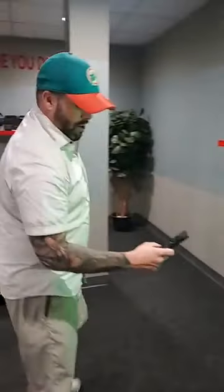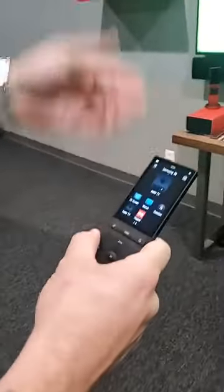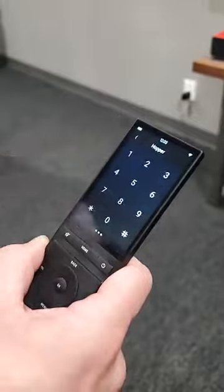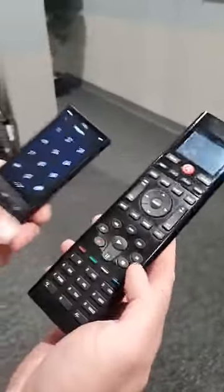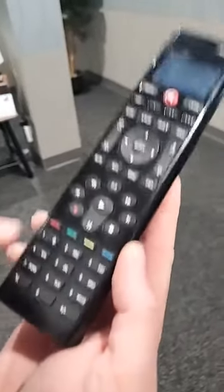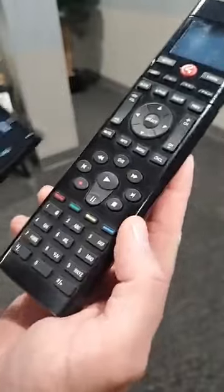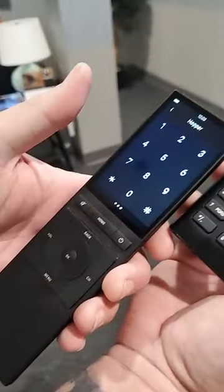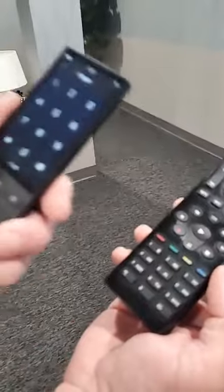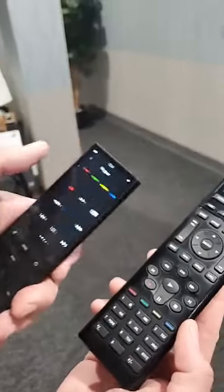Another form factor on this unit: the buttons are a lot larger compared to, say, the SR260 — which is also a great remote — but for somebody who doesn't have great eyesight, you can tell the buttons are bigger, making it easier for somebody with vision issues to delegate exactly what numbers and buttons they need to push.